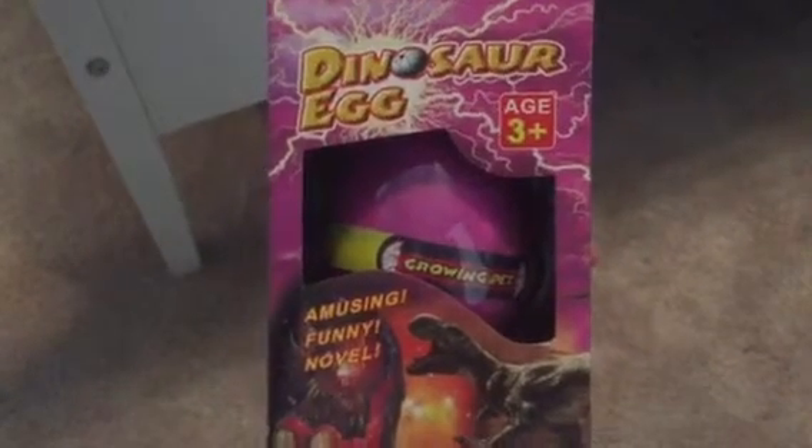Hello everyone, DIY Student here. During the next week or so, I will be posting one video a day as I hatch this dinosaur egg.